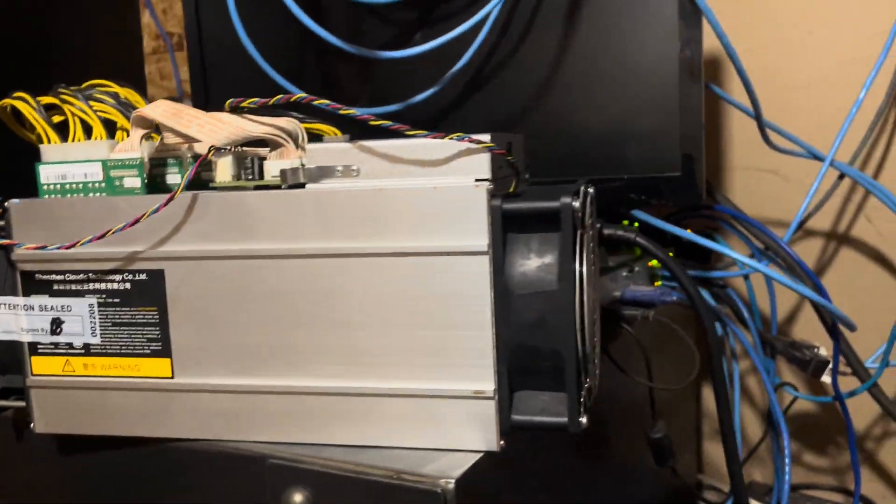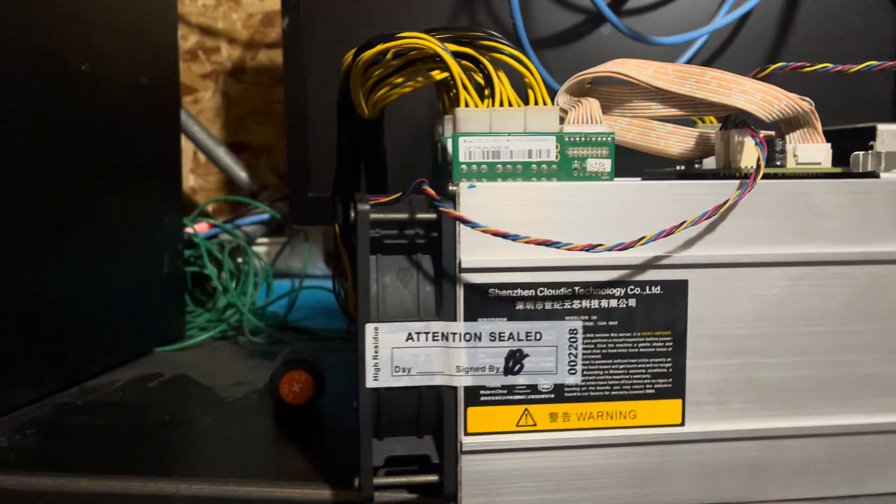There's another miner — this one's set to a thousand watts per hour. I'll turn that one on once the sun comes up. With 10,000 watts per hour coming in, it's nothing to run 2,200 watts of mining equipment.